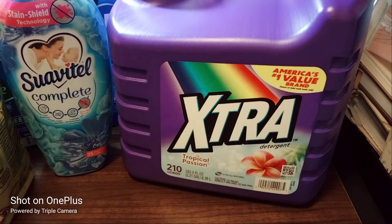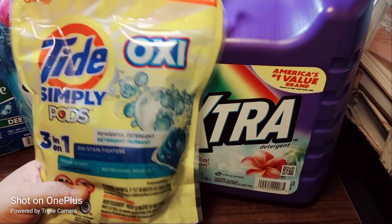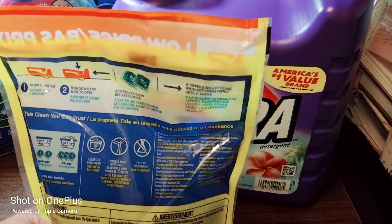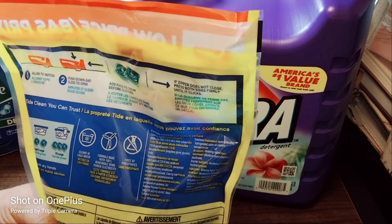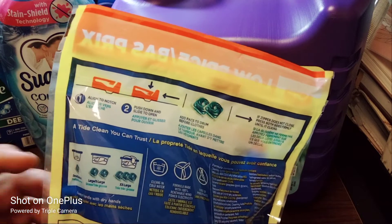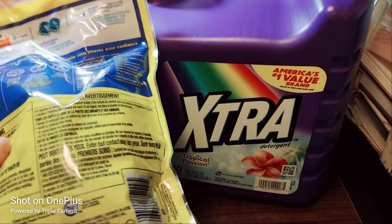You should be able to get 35 loads out of the Suavitel, though with my husband that's not gonna happen. The next item is the low-price Tide Simply Pods Oxy Powerful Detergent. Add packs to drum before clothes. It cleans in cold water. For a small or medium load it's one pod, large load is two, and double extra-large is three. Hopefully we don't need that because these are pretty expensive for Tide.